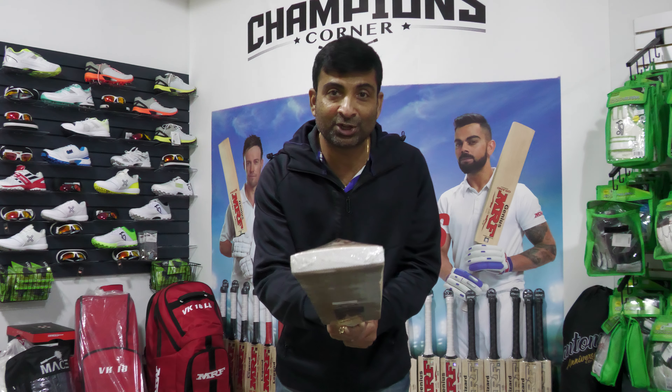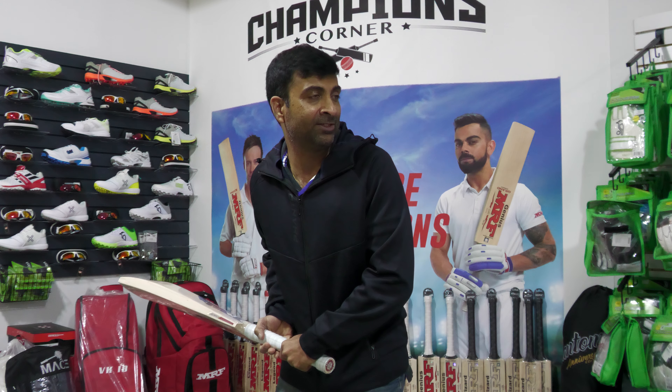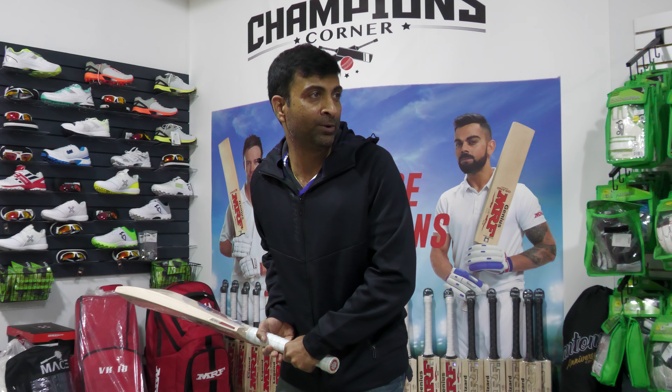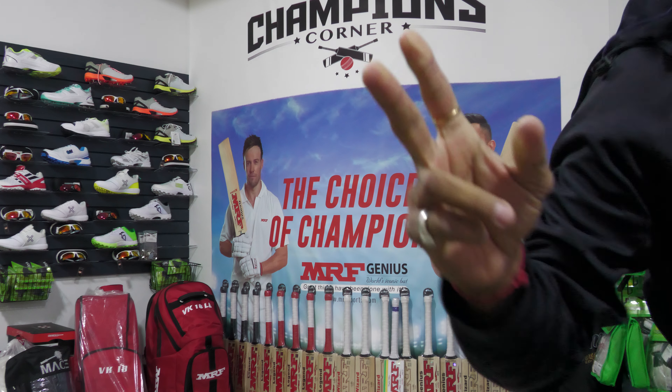Head to cricketmerchant.com under bats, English willow — look for the Phantom cricket bat. This is one beautiful, fantastic beast. Until next time, adios amigos.